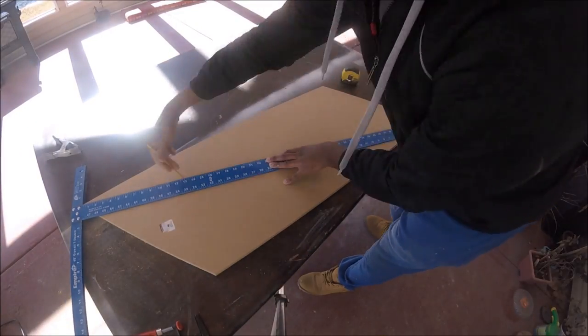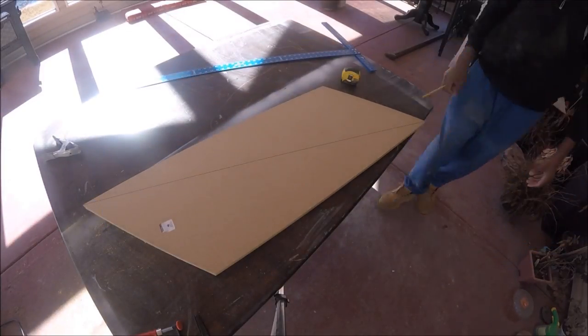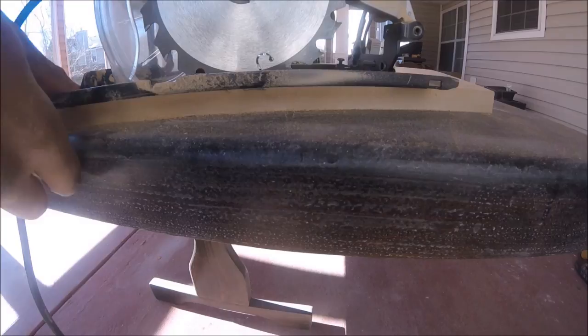I'm making a line for the groove for the glass to be seated in. I'm setting my circular saw to the appropriate cutting depth — just a light groove for the plexiglass to slide into place after.